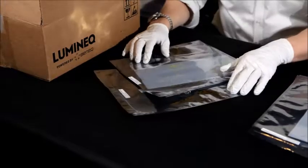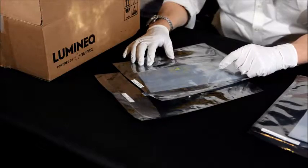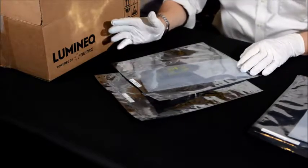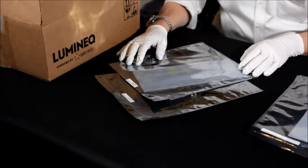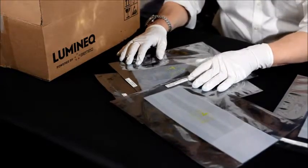And then finally we have the functional displays. They are identical to the mechanical samples, but when laminated and connected properly, they will give out light like a regular segmented display. You can tell them apart from this little text here, which is printed right next to the pouch edge.